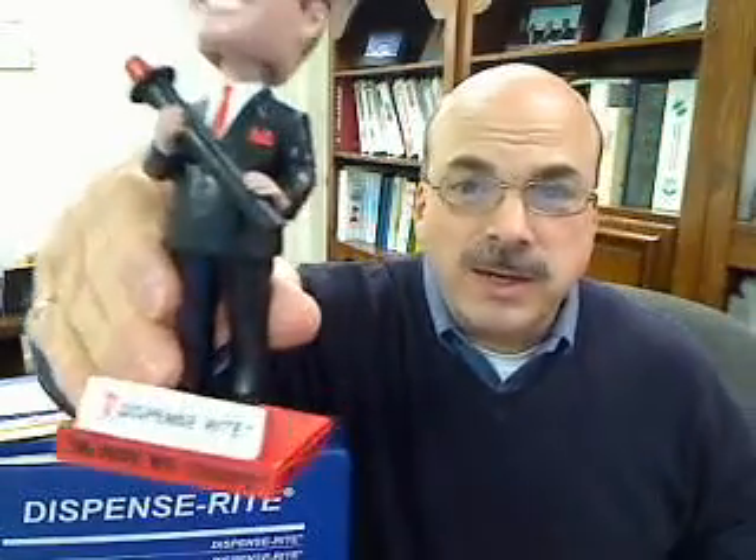And there you have it, the DispenseRite line of cup dispensers. Say goodbye, Ron.